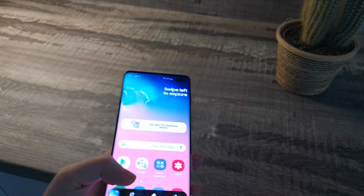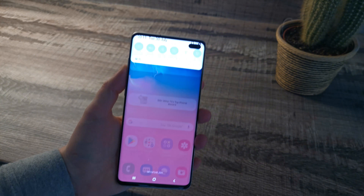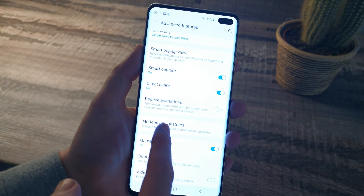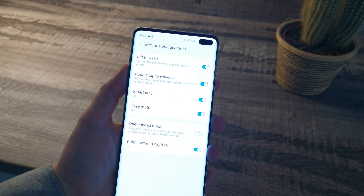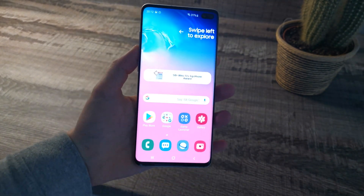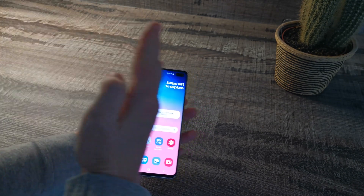The next way I'm going to show you is by going into Settings and scrolling down to where it says Advanced Features. Go into Motions and Gestures, and make sure that Palm swipe to capture is switched on. To take a screenshot, the action is basically swiping your palm across the screen.